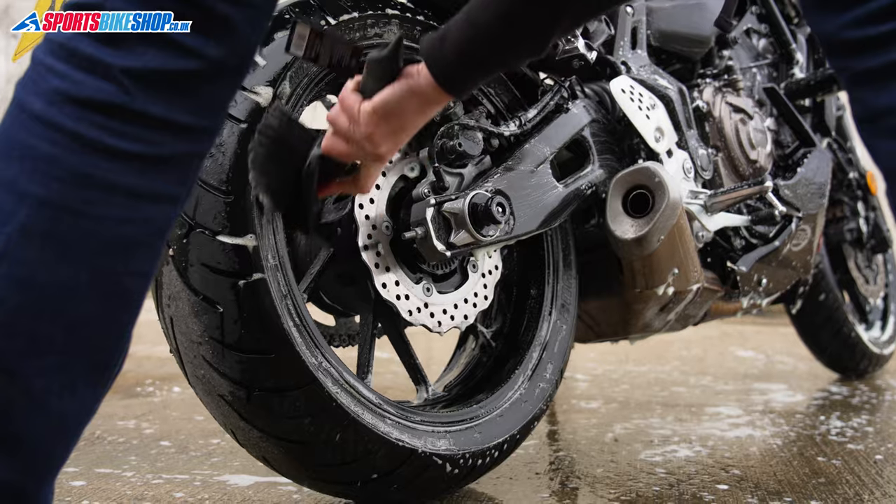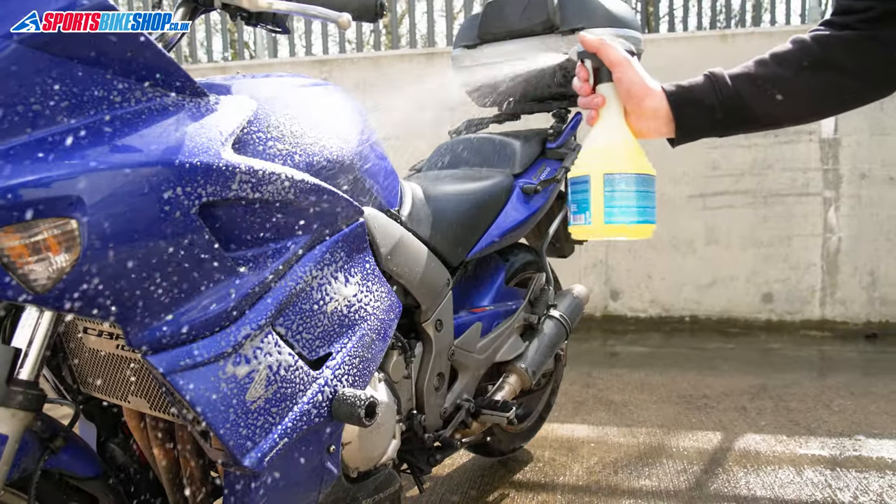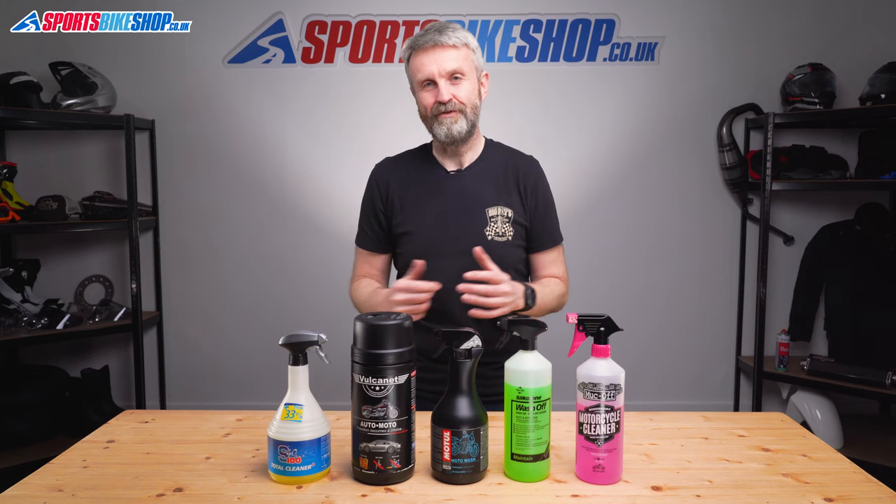We've pulled together this list of five cleaners based on the feedback from hundreds of customer reviews on Sports Bike Shop, but we've not stopped there. We tried each of these five cleaners in a big bike washing session here at the Sports Bike Shop warehouse, so hopefully we can show you as well as explain to you the differences between each of them.